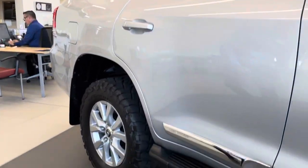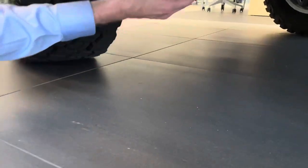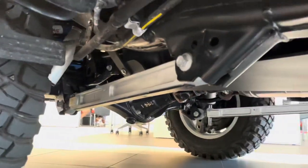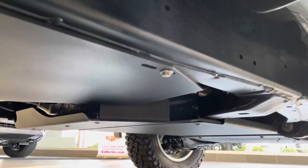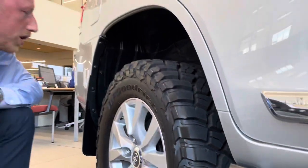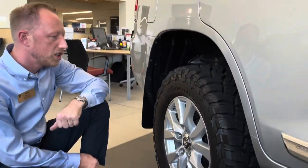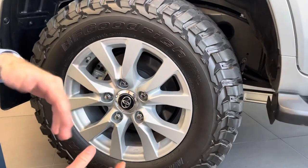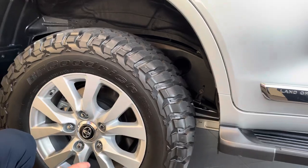We are using the stock running boards. Here are the rear trailing arms — the aluminum part of the Icon Stage 6 suspension. And as you can see while we're down here, we have a full set of Bud-Built aluminum armor underneath the vehicle. As far as tires, we are using the OEM stock wheels and lug nuts with a BFG KM3 mud terrain tire — essentially a 33-inch at about 12.5 inches in total width. Without wheel spacers, there's no rub.